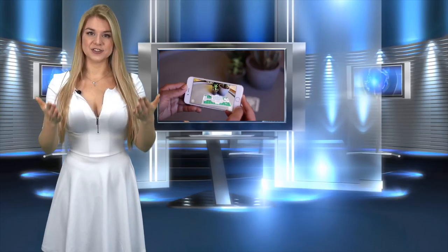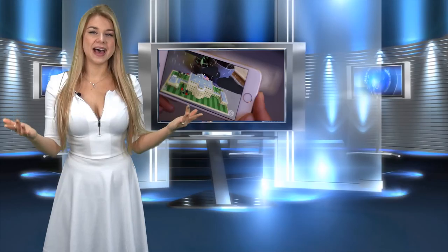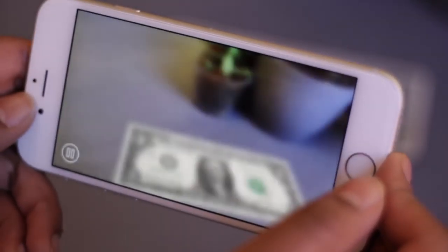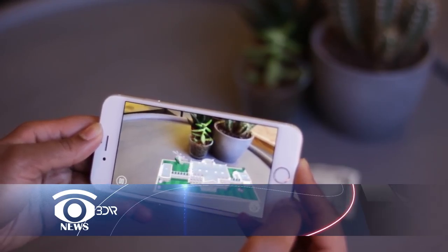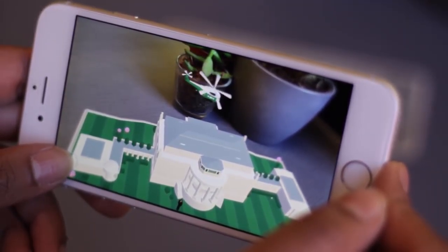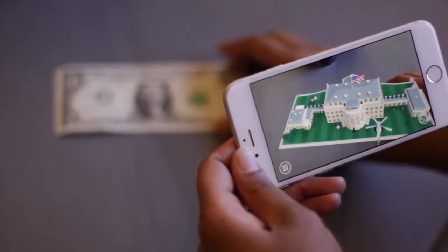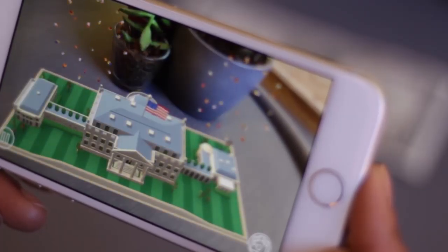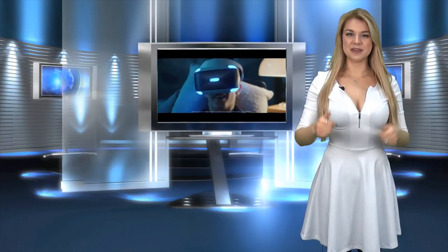The last but not least news is about augmented reality. A very funny app that transforms a dollar bill into the White House was released. By having this app, you can show some magic to your friends. Nexus Studios developed the 1600 app, which was ordered by the White House Historical Association. To make this app work, you just need to download the app and have a one-dollar bill. As soon as you move the camera lens over the dollar, it becomes a virtual tour of the White House. The application was made in Minecraft style and the best thing about it is that it's free.